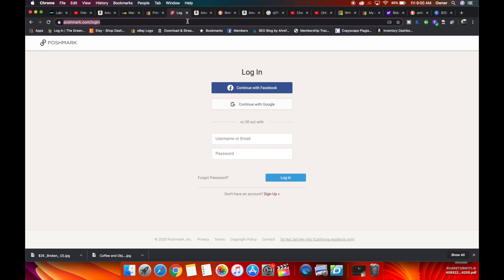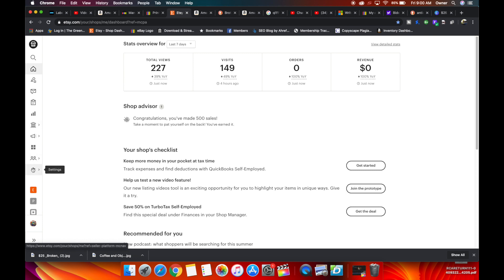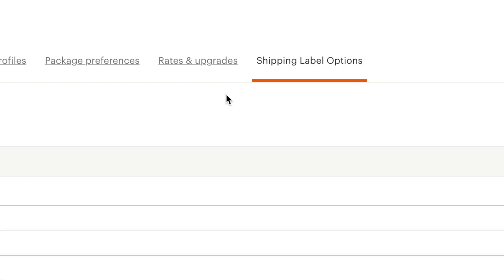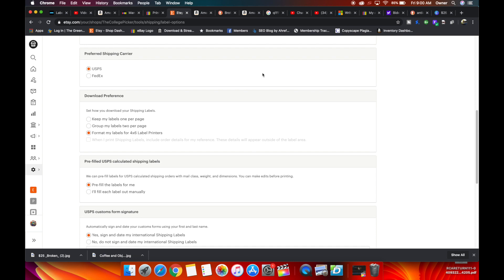For Etsy, go to the little gear icon, hit Shipping Settings. This tells Etsy you want your label in 4x6, not 8.5x11, because it defaults to 8.5x11. Go to Shipping Label Options, scroll down to Download Preferences, and change it from 1 per page or 2 per page to Format for 4x6. That will format it for the Brother label printer or any 4x6 label printer. You have to tell the platform you want your label in 4x6, because it defaults to a normal 8.5x11 home printer.